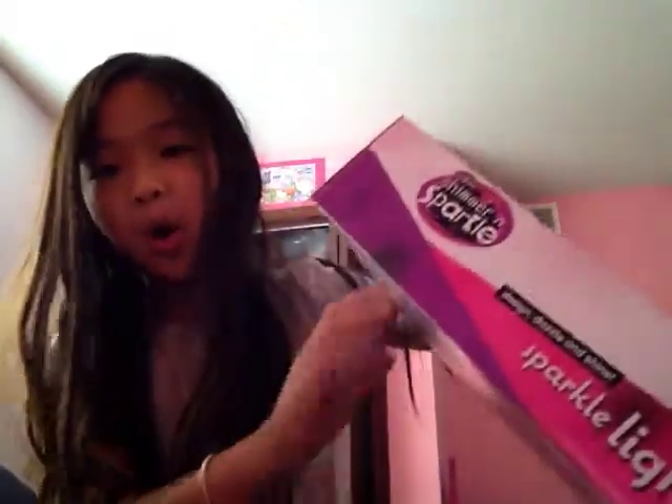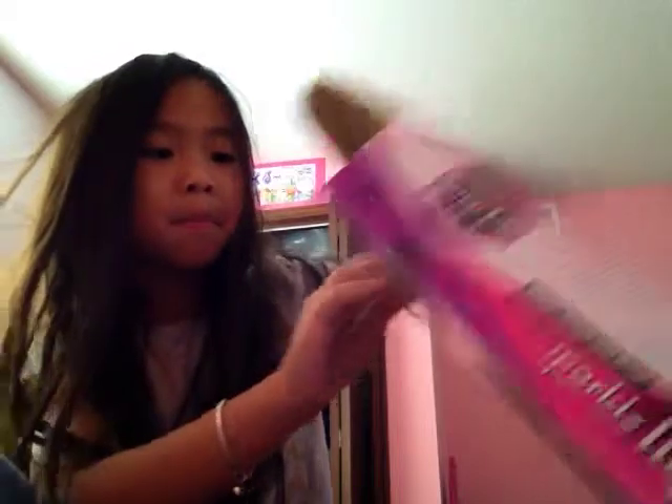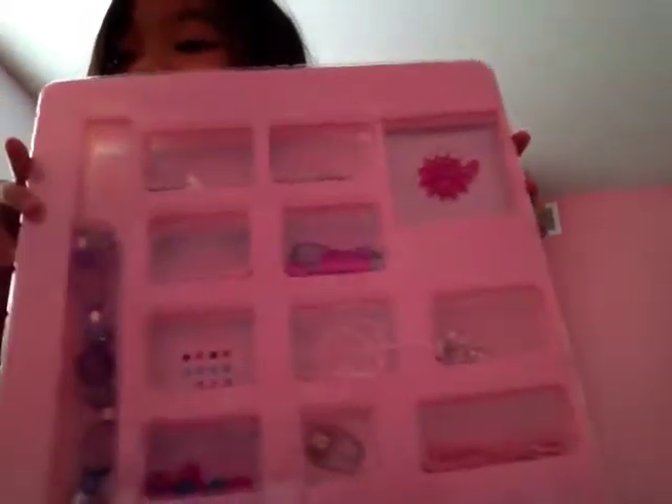So I'm going to start opening it. I already know what's in here because I opened it before. I just want to know if you like it. So here's what it looks like.